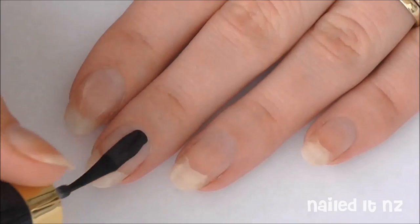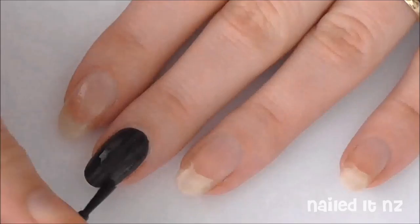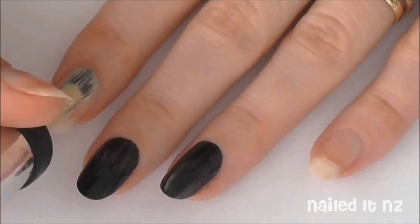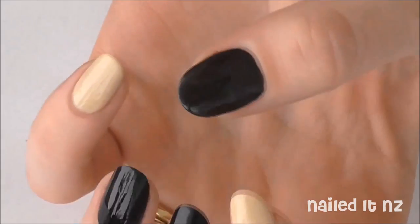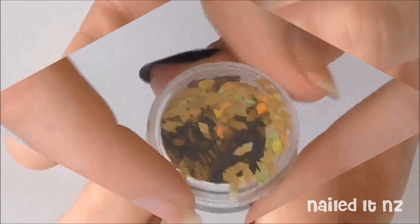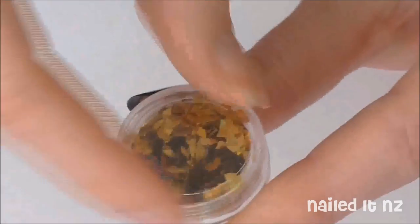Next paint your middle finger, your ring finger, and your thumb black. All the names of the polishes I used are linked down below in the description box. Then paint your other nails with a nude nail polish. Once you've done a couple of coats they should be looking something like this. For the ring finger and the thumb I'm going to be using these glitters that I've got from Born Pretty Store.